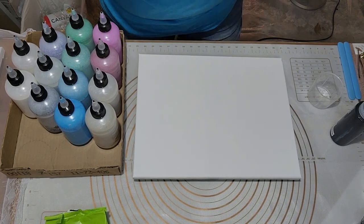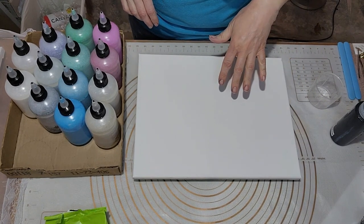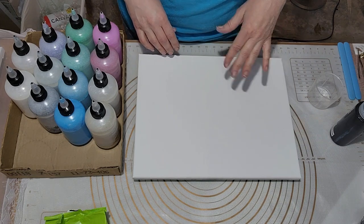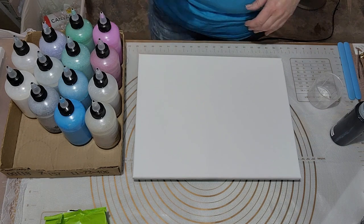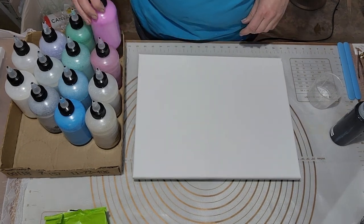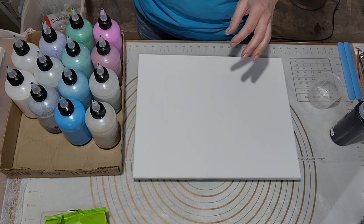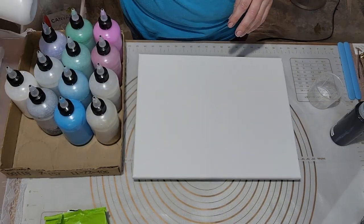Thanks for joining me again. I've been on a little series — the first one I did used alternating black and every single pearl color I had, then after that I did one with the iridescence I had. The pearls were 27 colors, the iridescence 10 colors, and I decided I wanted to do the same thing using all of my extreme glitters. I'm not going to do one later with my metallics because I have way too many metallic colors, but my extreme glitters I have 13 — counting the color shift as one.